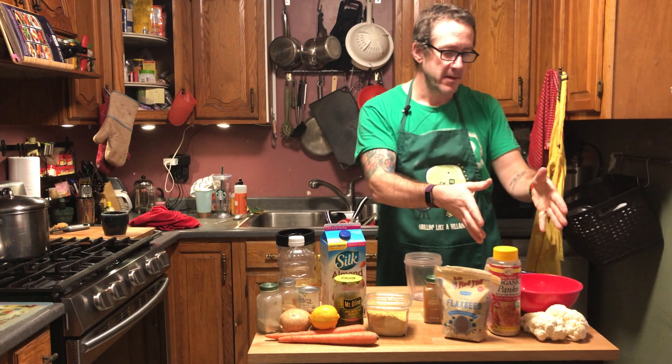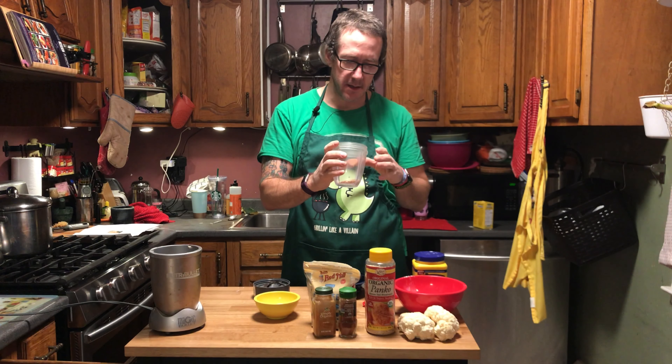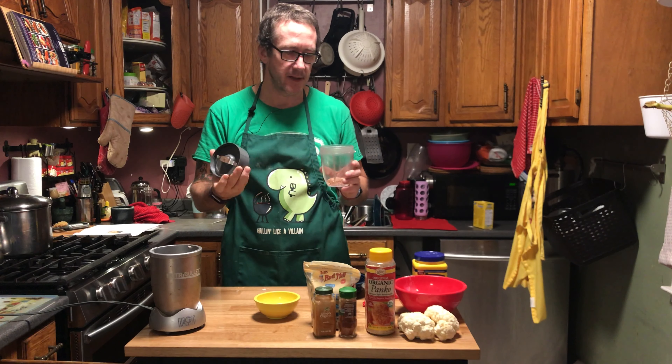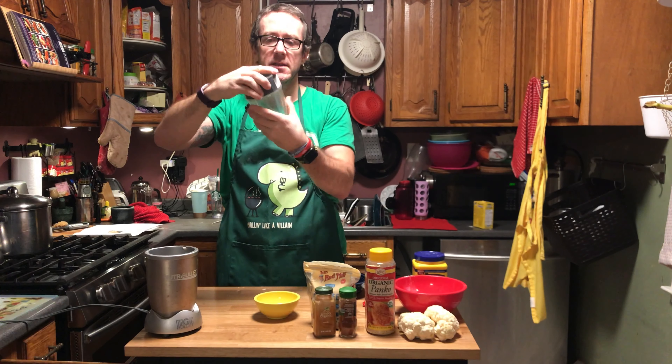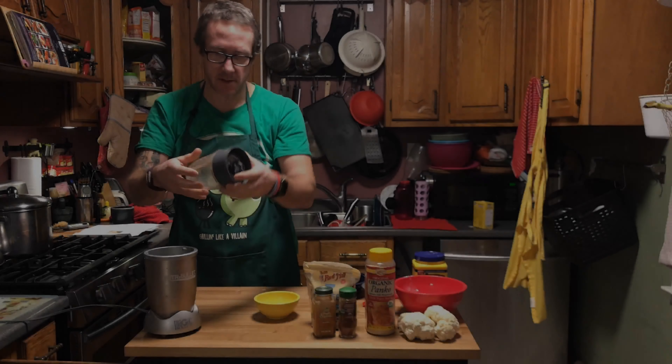For the flax egg, you grind up some flax seeds — you want enough to yield one tablespoon of ground flax seed. I caution against buying pre-ground flax seed because once ground, it starts to degrade and some of the nutrients aren't as effective. We use a Nutribullet with the milling blade to grind whole flax seeds into powder.